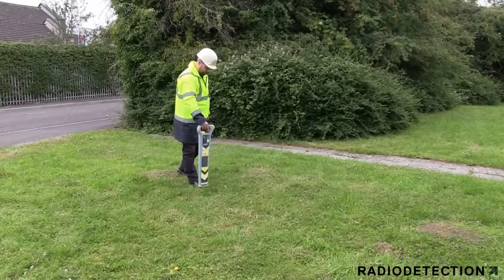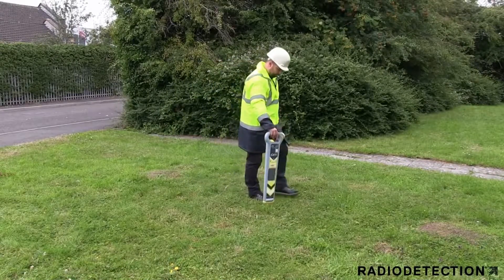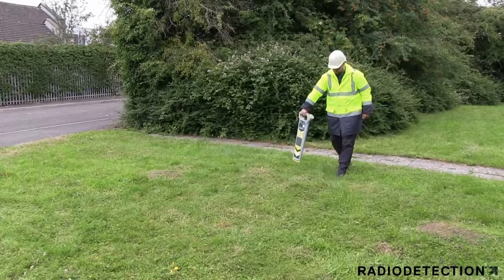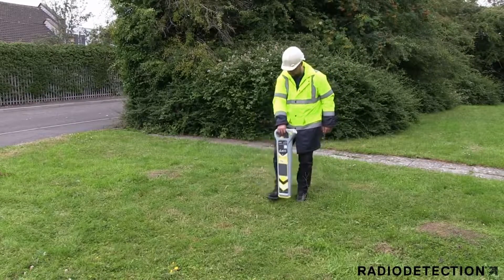Once you have made the connection to the street light, you must earth the signal using the black lead. This is most commonly done using the earth stake provided. For your safety, you must use the CAT to scan the ground before inserting the earth stake into the ground to avoid hitting any shallow cables.